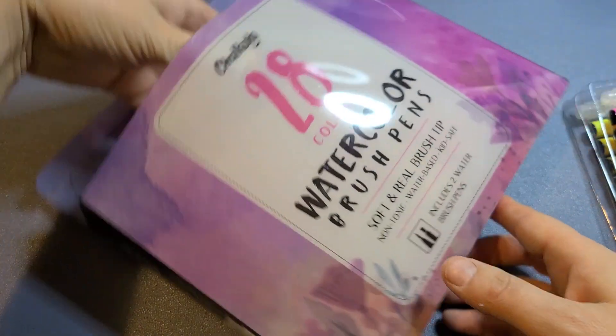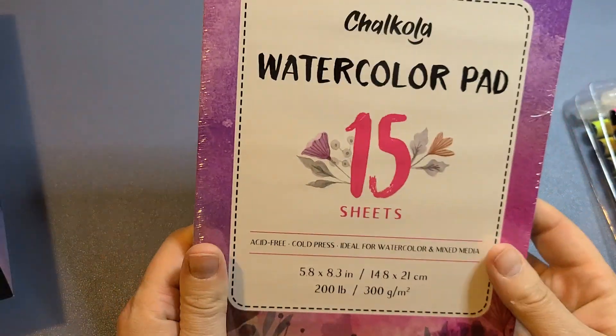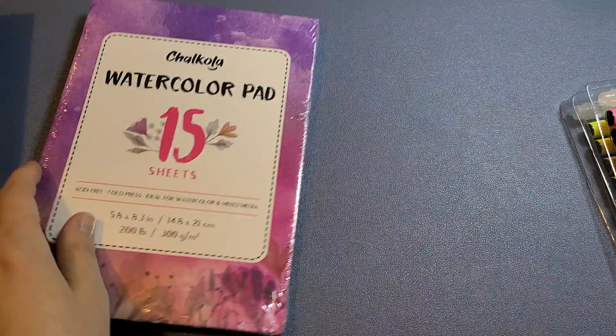You also get a watercoloring pad, and that comes with 15 sheets which are really thick sheets, so it's not going to leak through or cause the waviness that people don't like when actually watercoloring.